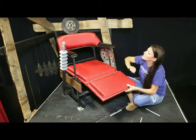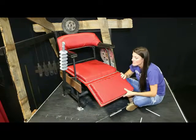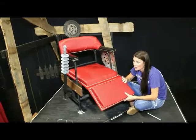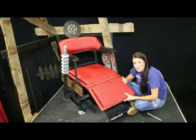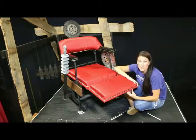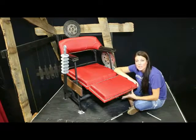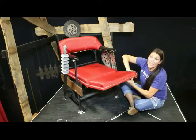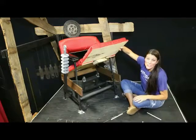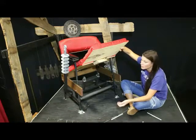Basically what you want to remember when you're building these is it's going to have to withstand a lot of weight and a lot of movement. We tried a couple of different things and found out that working with wood we were having cracks and it just wasn't as strong as we needed. Abby Fryer's dad is a welder and that's what he did for us, so I would advise you to find somebody that can do that for you.